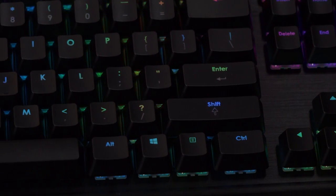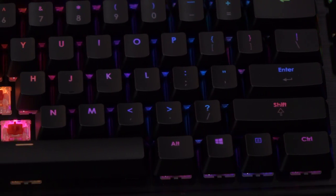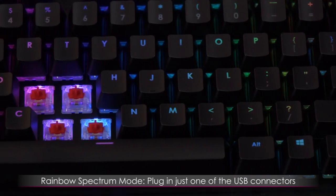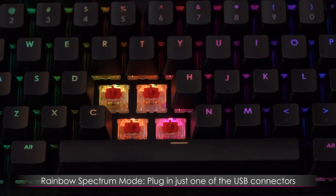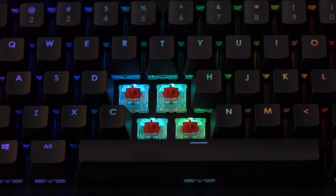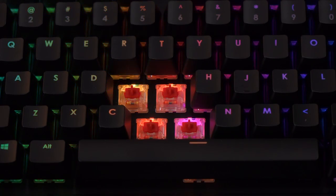I call this the Skittles effect. Basically it's waves of all the colors, and you can get this by plugging just one of your USB connectors into your system — the one with the logo — or you can plug your keyboard into a USB hub that's not connected to a PC. That's how you get this awesome rainbow effect.